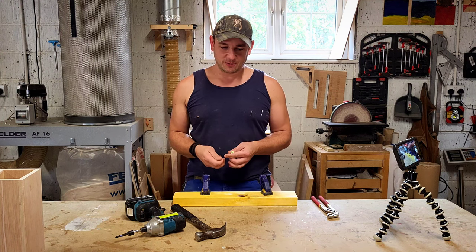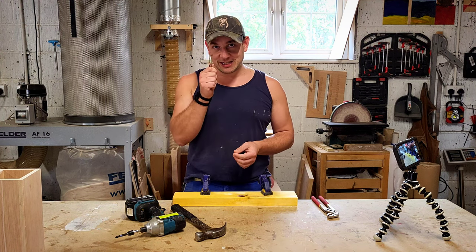Hey, good afternoon. My name's Josh. Welcome back to the workshop. Today we're going to talk about why we use nails instead of screws on certain jobs.